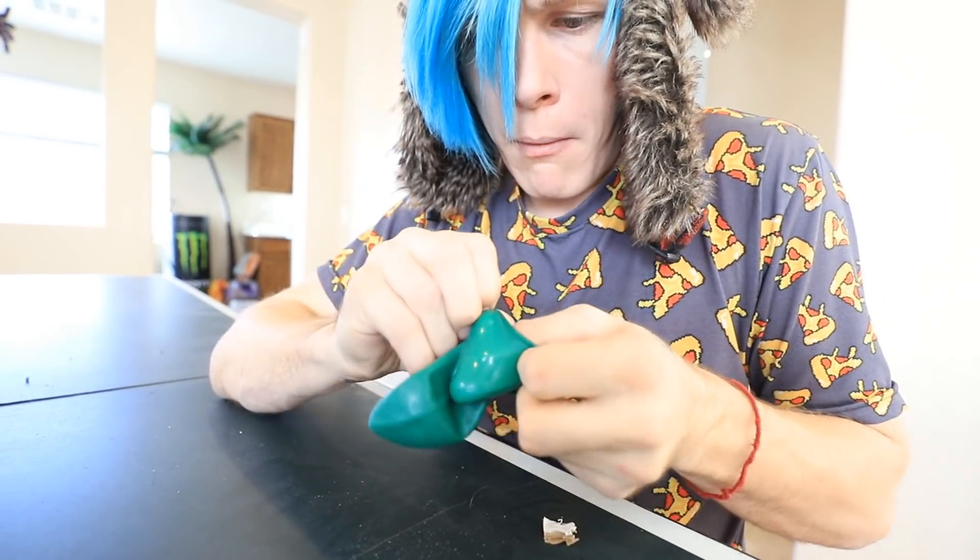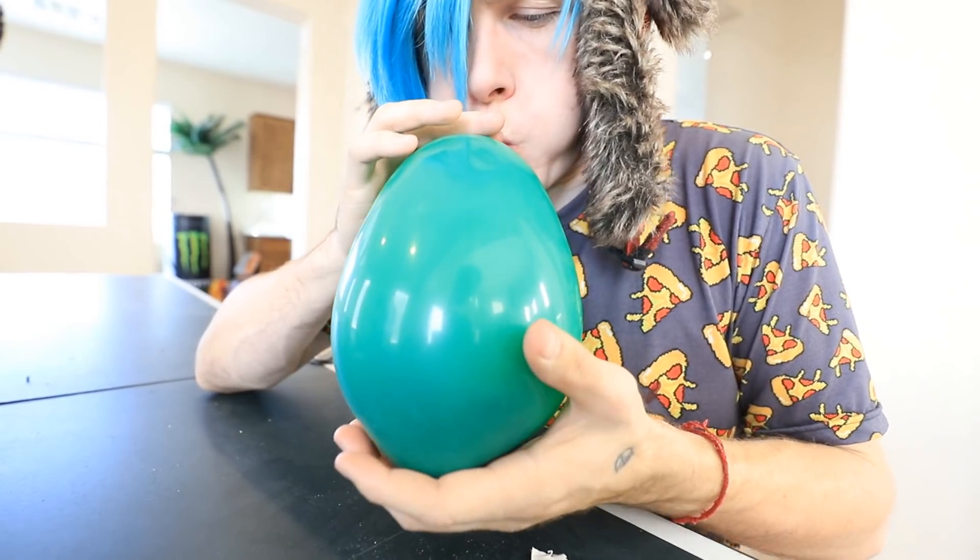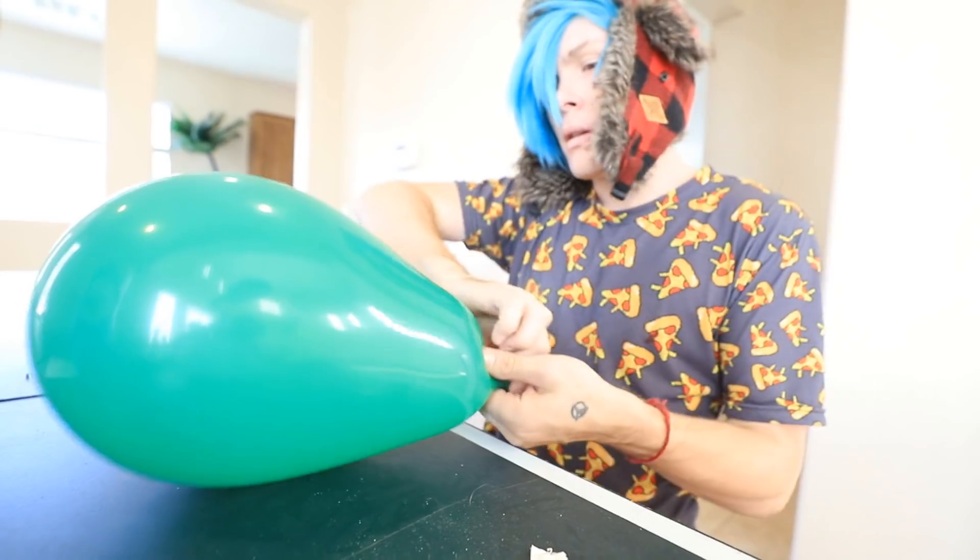Now we're gonna try and put this key fob in this balloon. Here we go. Oh my gosh. My finger's stuck. Okay, looks good. Perfect. I just need to throw this in there.